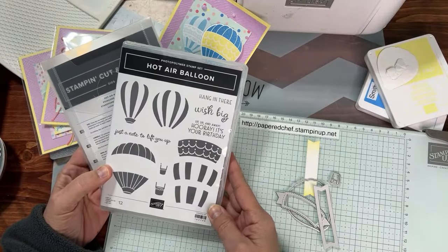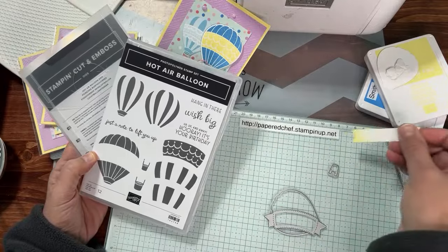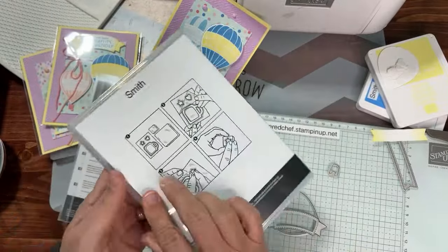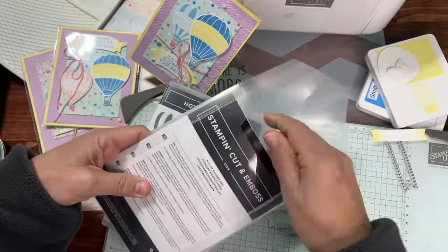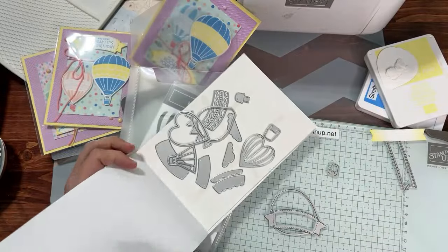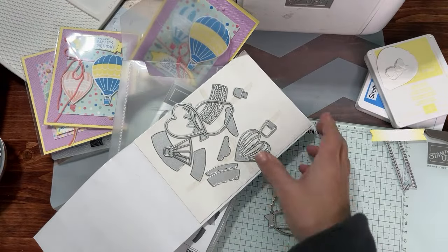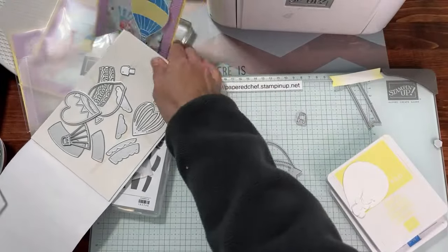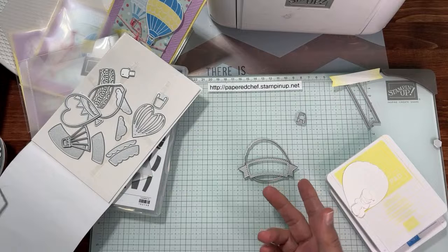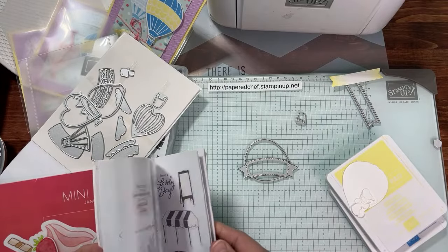Today this die is actually not from this set. I'm going to show you the set of dies and the stamp set — it's a photo polymer stamp set. Here are the dies; they cut out the balloons but also cut out the designer series paper — a gorgeous little bundle. I'm going to show you what's included in my workshop kit. You can sign up for the workshop kit up until February 9th and follow along with all my projects. Workshop participants get extra little perks, but tutorials will also be here on my channel.